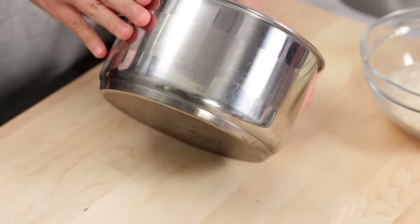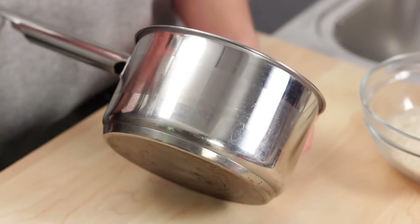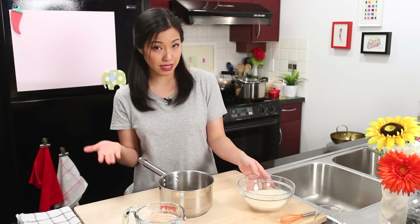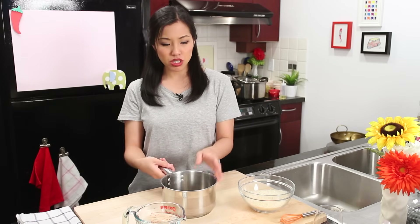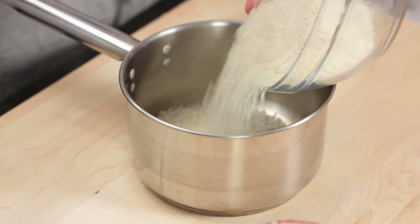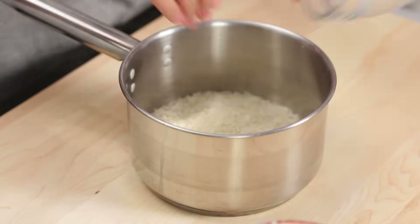You want to choose a pot with a thick bottom, because if the bottom is thin you're going to get hot spots. It won't distribute the heat evenly, and that's how you'll burn the bottom of the rice. Don't choose a pot that's too big either. The rice is going to grow three times, so put in your rice and visualize — if it grows three times the current size, will it still fit?